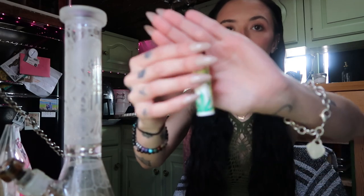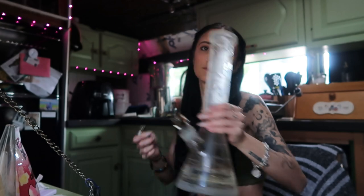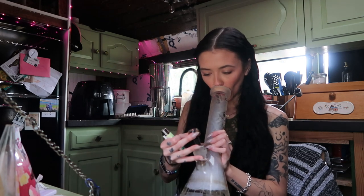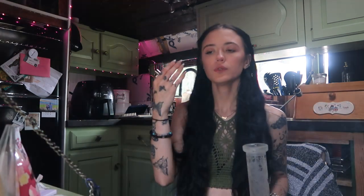How cute is this clipper lighter? It has like a little girl on it, so cute. Cheers! That wasn't me holding it in — I just can't breathe for a second naturally because I'm sucking something into my lungs. Someone commented one time like, 'Why are you holding it in? It's not going to make you higher.' Baby, I don't want to do that, I just can't breathe for a second because there's smoke in my lungs.